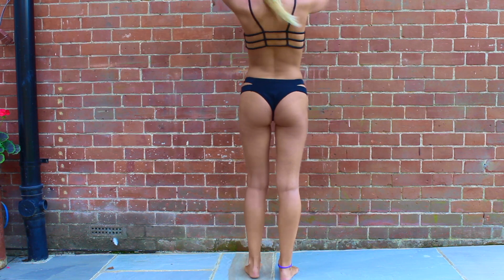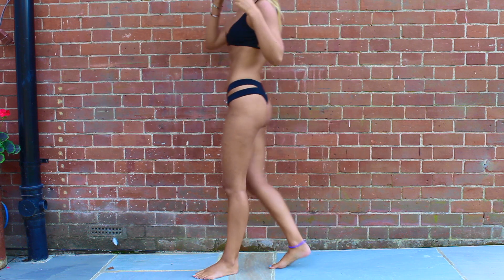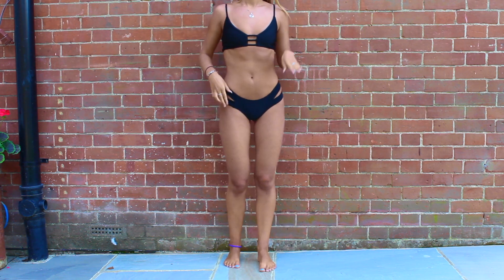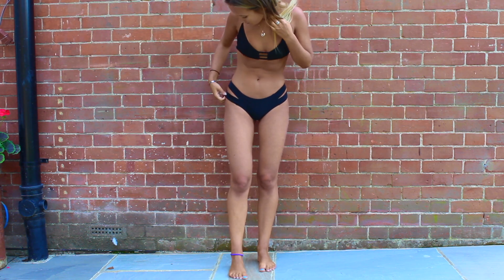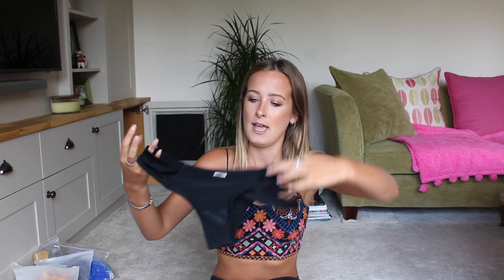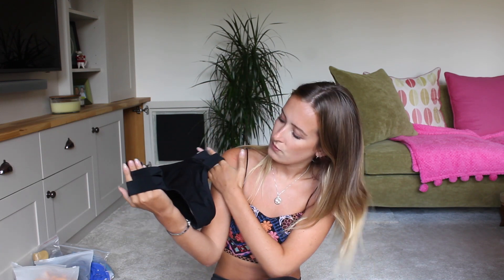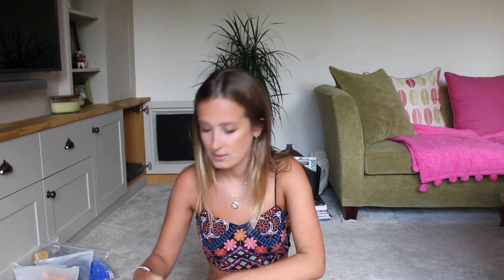The bottoms for this are probably the most flattering bottoms out of everything. They've got two slits on either side, the front is nicely covering, and the bum fit is just the nicest thing ever — fits like a dream. Honestly, this bikini is life.